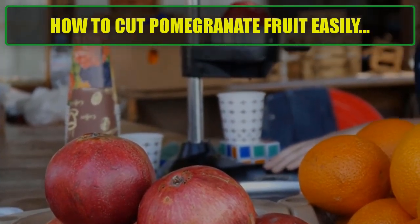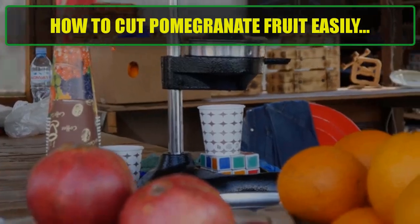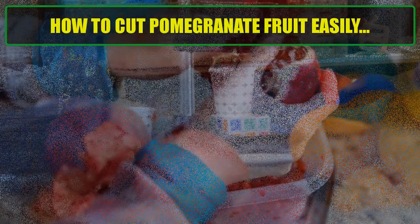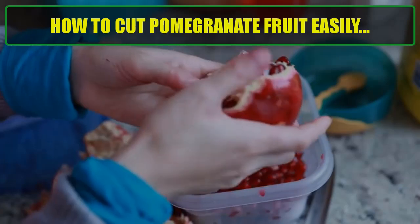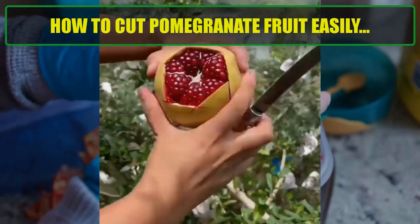How to cut pomegranate fruit easily. Cutting a pomegranate can be a bit tricky due to its tough skin and juicy seeds, arils, but with the right technique you can do it easily and mess-free. Here's a step-by-step guide.